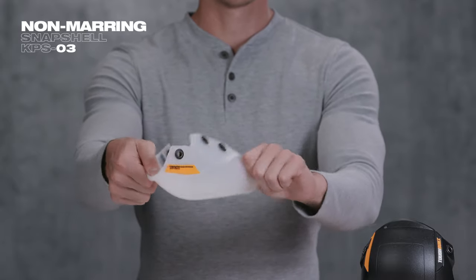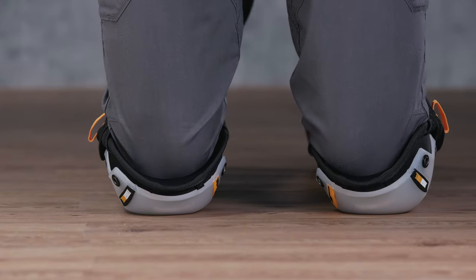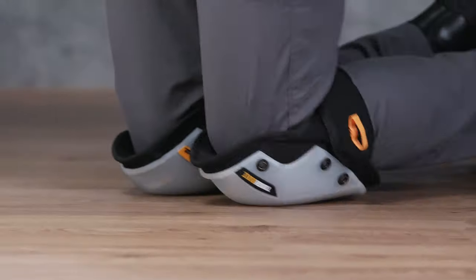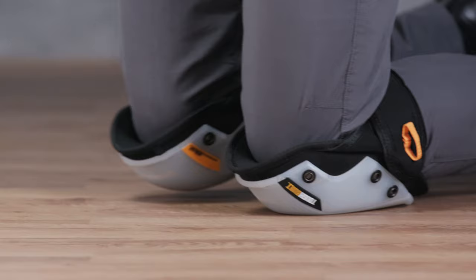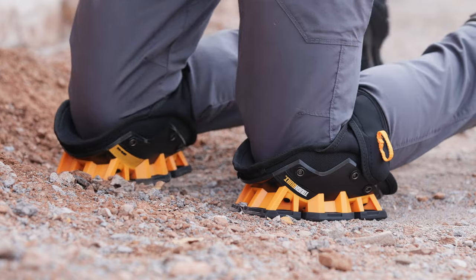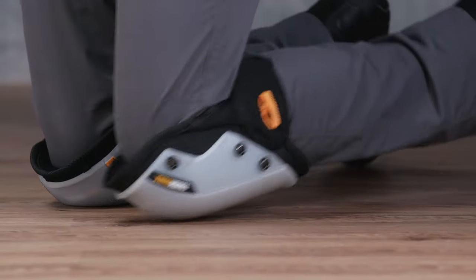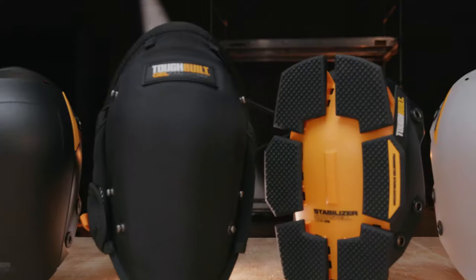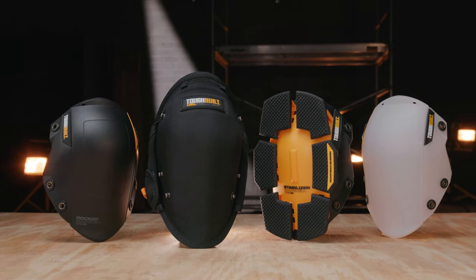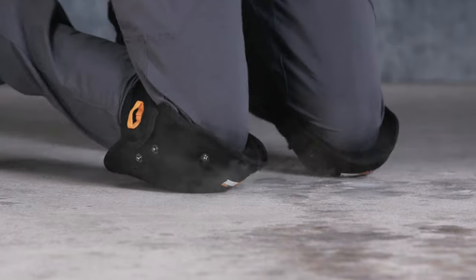Made with pliable rubber, the non-marring Snapshell is a hard-wearing knee pad designed to comfortably conform to the ground without leaving marks and scratches. Perfect for indoor use like wood floors and tile. This system combines ultimate comfort, protection, and functionality to create the most versatile knee pads on the market. This is the TuffBuilt Innovative Snapshell Kneepad System — it's not just a knee pad, it's TuffBuilt.